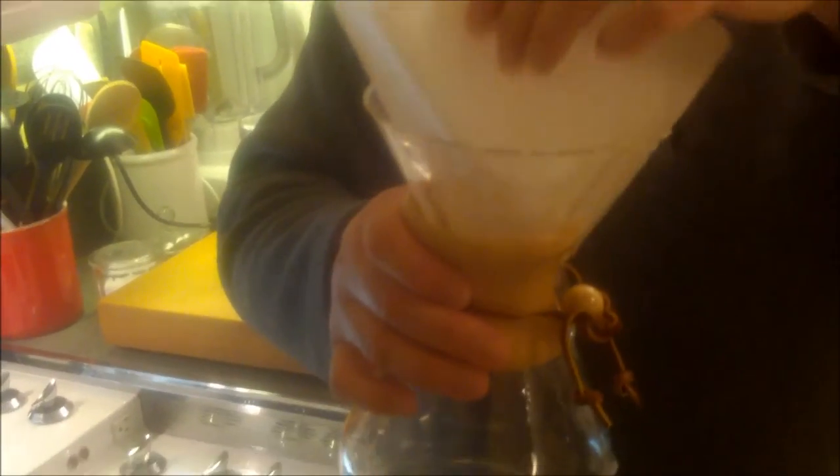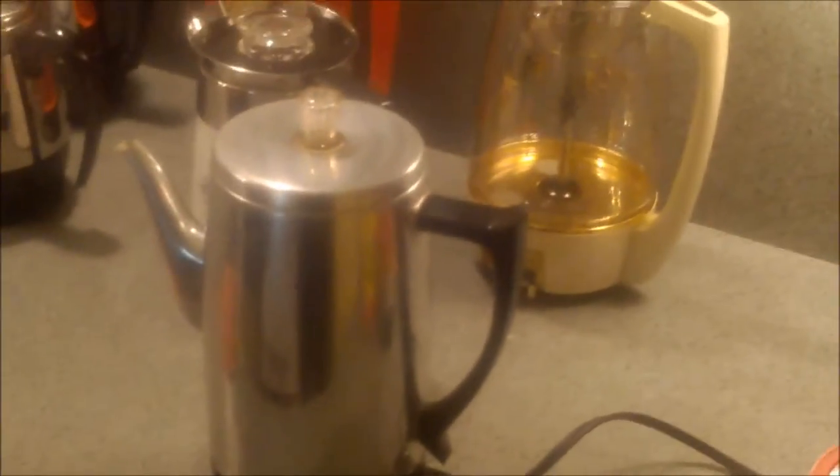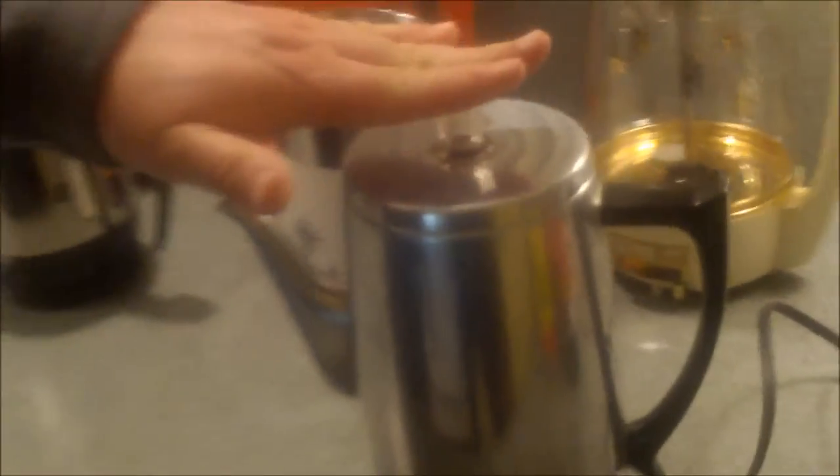This is a Chemex — it works exactly the same way as the Melitta but is really almost a piece of art. This design has been around since the late 1940s, and the filter is sort of built into the design, whereas the Melitta has a separate attachment on top. It's the same idea. We're going to let that finish dripping and let the percolator finish perking, then come back and have some delicious hot coffee.